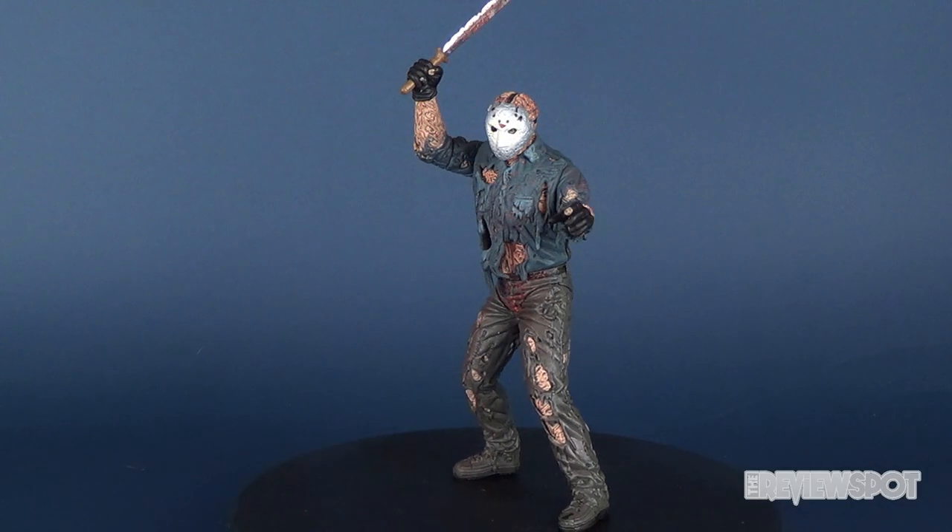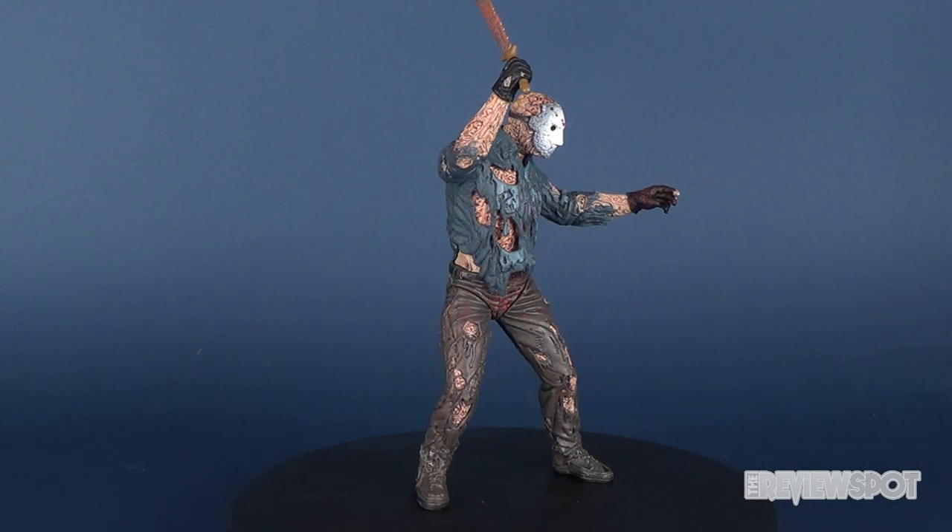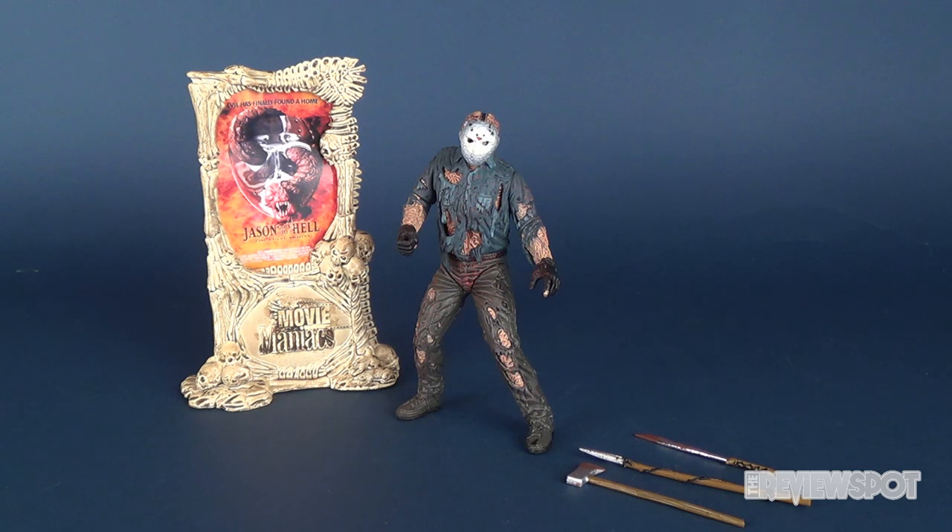Today I thought we would go back and revisit the McFarlane Toys Movie Maniacs Series 1 Jason Voorhees. The initial review of Jason was only about two years ago, even though this figure dates back to about 1998. It was one of the first figures I purchased when I got back into action figure collecting — actually, Movie Maniacs Freddy was the one that got me back into collecting in the early 2000s.